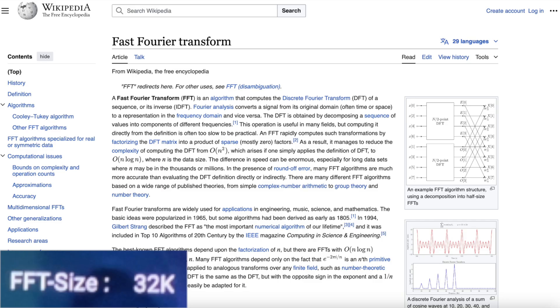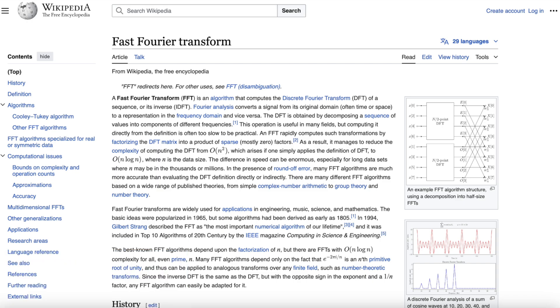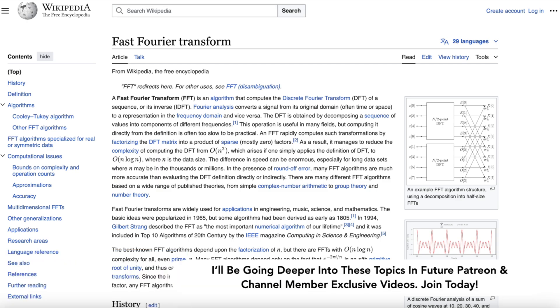The higher the number, the more multipath immunity there is. There are three options: 8K, 16K, and 32K. This is the highest size. This means that they are sending this signal with the most multipath immunity in terms of FFT size.